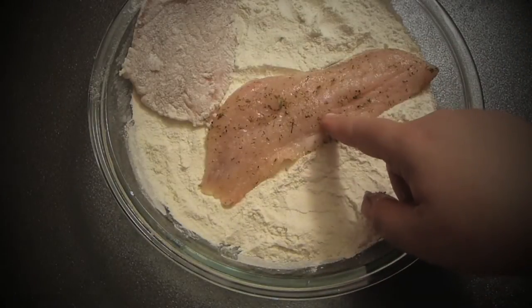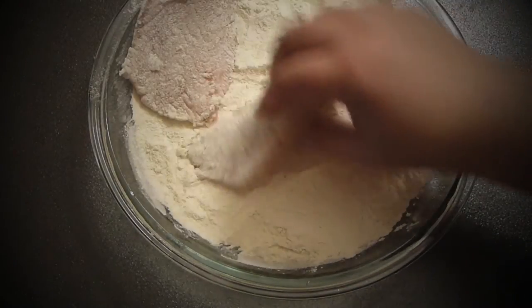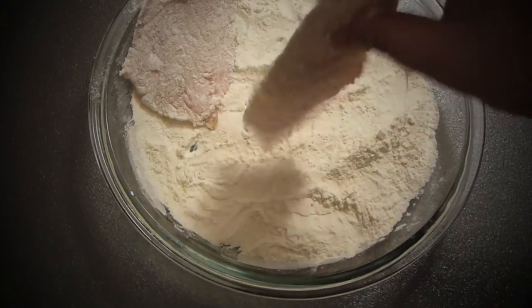Because we already salted it and gave it flavoring, we don't need to flavor the flour. So it's nice.